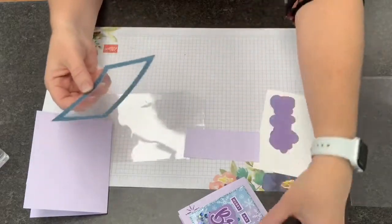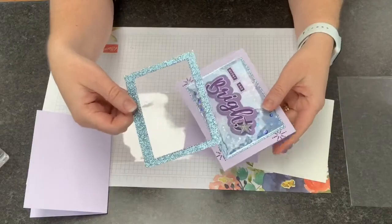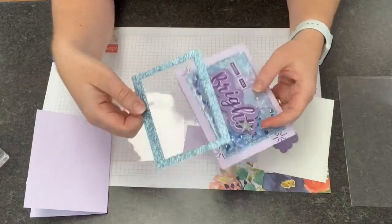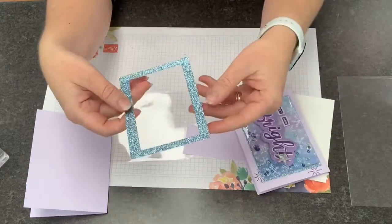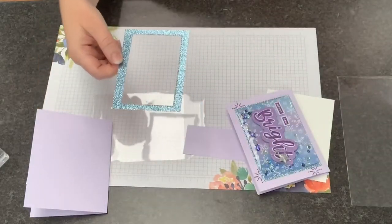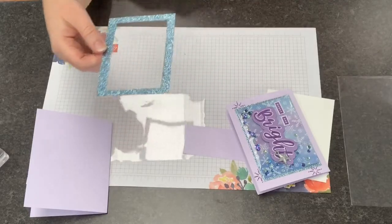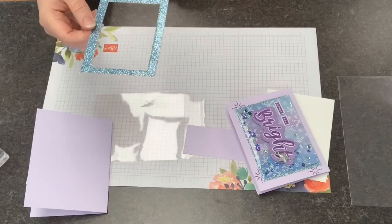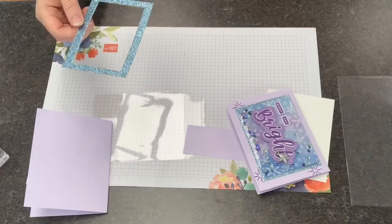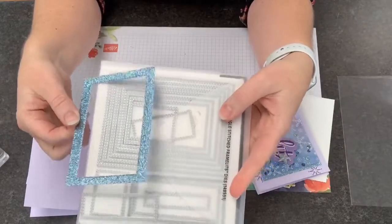You will notice that we use a giant piece of the balmy blue glimmer paper. Since you get two 12×12 sheets in a package, it feels like a crazy use of your paper, but you can see this was very easily remedied by the fact that we have amazing stitched rectangle dies, which make it really easy to cut out the centers for what you're doing.